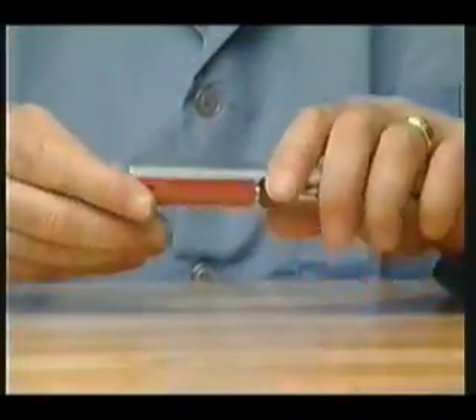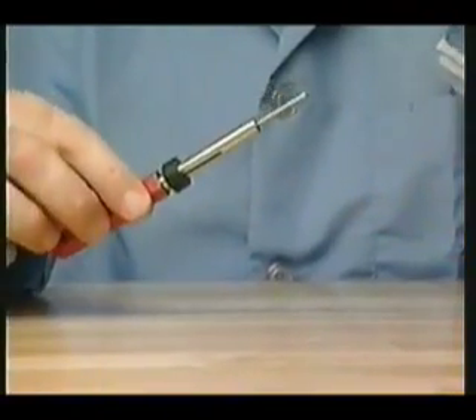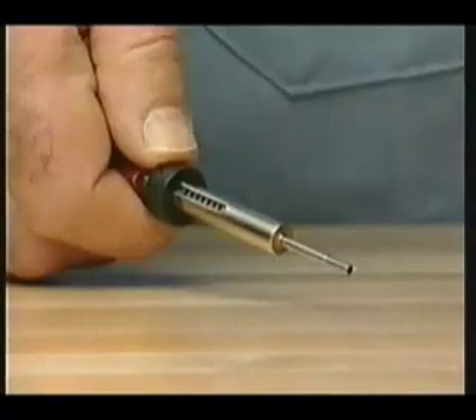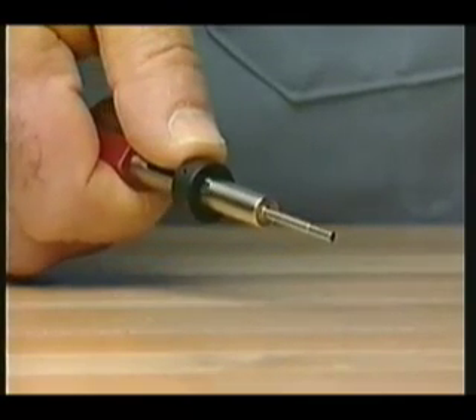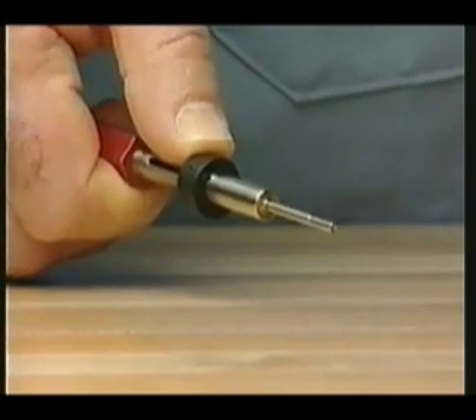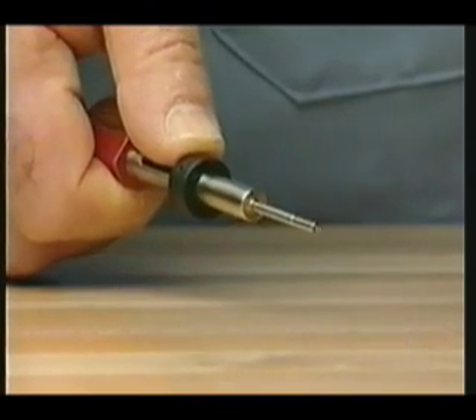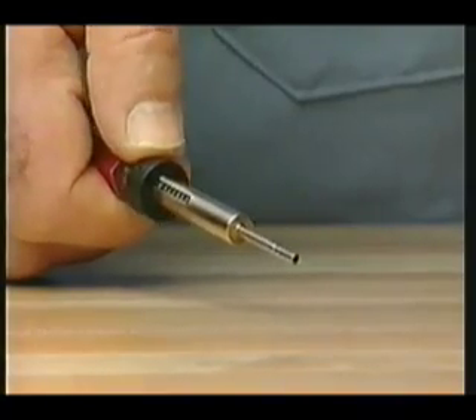To remove a contact from this specific connector, use the red size 20 removal tool. You will remove the contact by entering the insert from the front or mating end of the connector. Hold the tool so that your thumb rests on the plunger ring. Get the feel of it by advancing the plunger a few times. A spring will return the plunger to the original position, but use your thumb to ease the return and minimize wear on the tool.